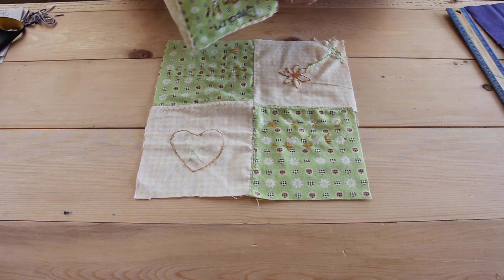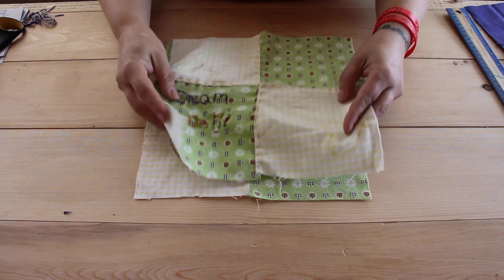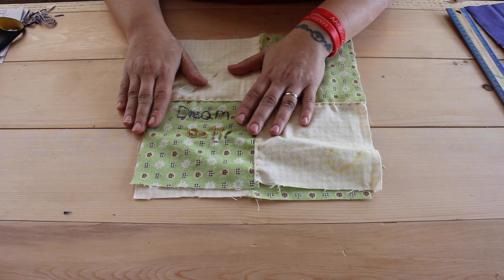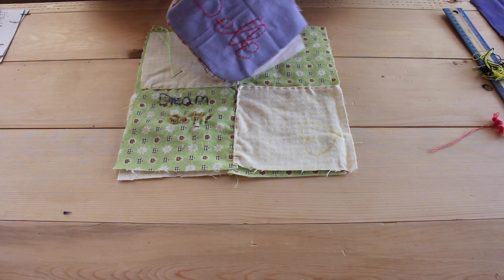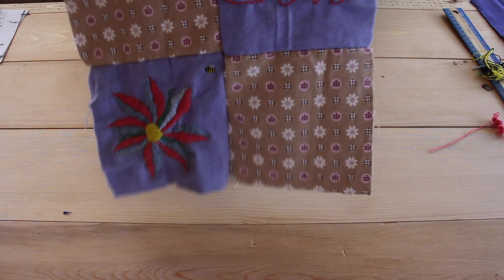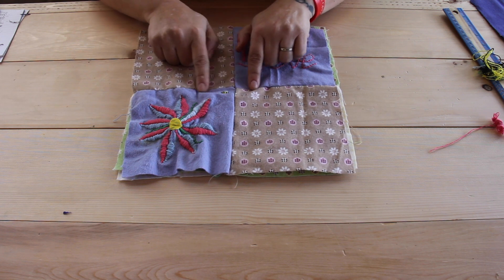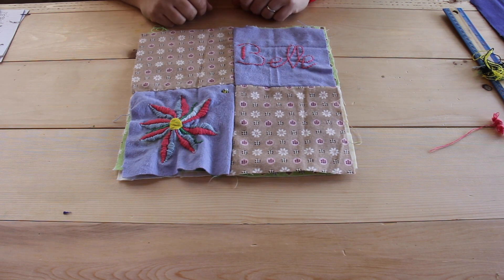This is one that my daughter started here, and it says 'dream on' because this is a pillow, so she tried to do some writing. And then there's this one that my daughter has been working on as a gift for someone, so she's waiting to top stitch with embroidery floss to make it look a little more decorative.